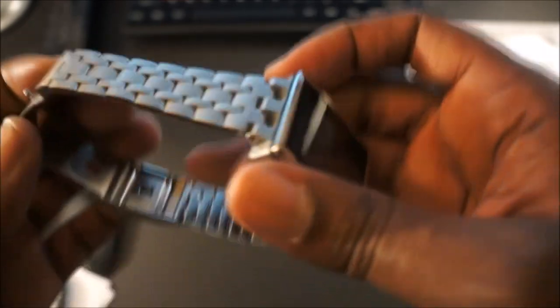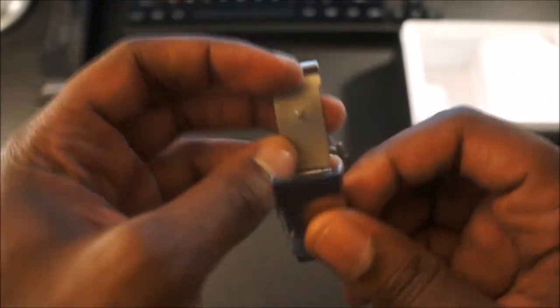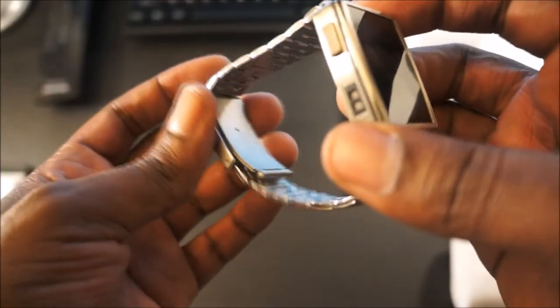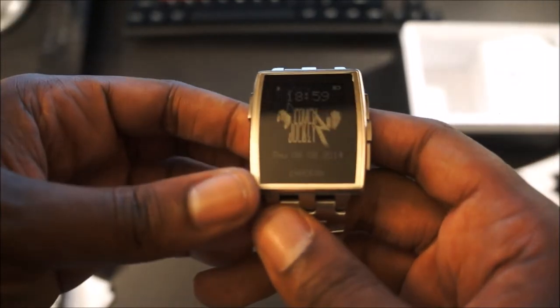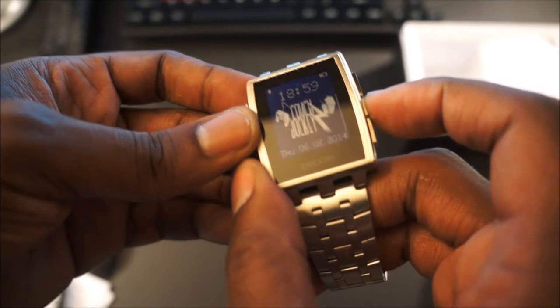As you can see, it's real high quality, real genuine steel, and it's easy to take the links out. It's up to five ATMs water resistant, so you can take it in a pool without any worries. I don't know why you would, but if you happen to do that, that's on you. The device — I really like what it has to offer.